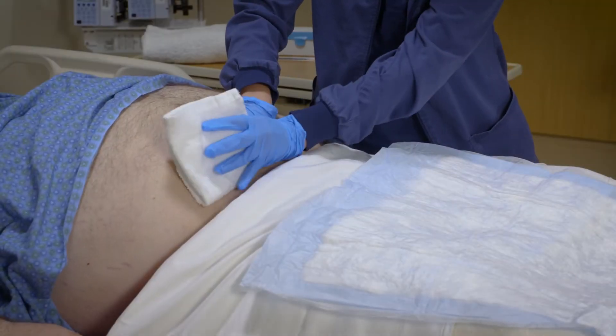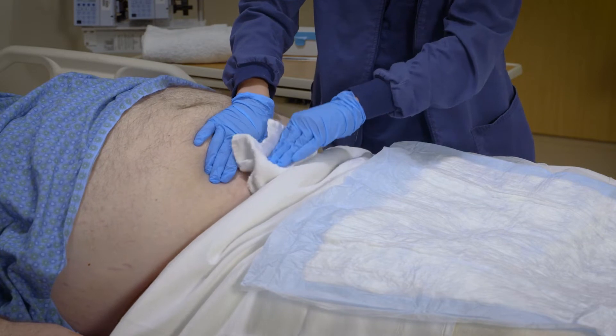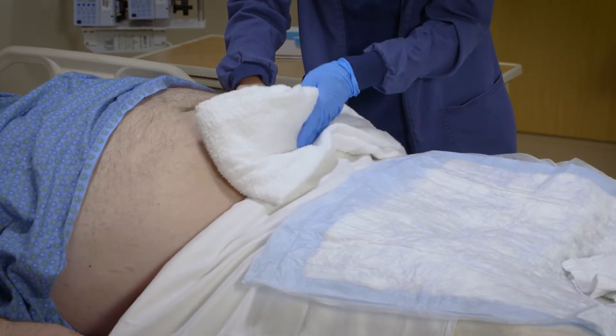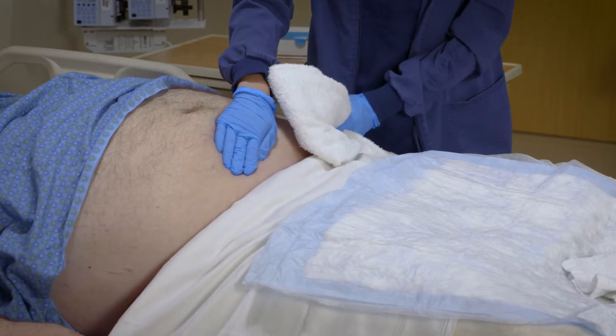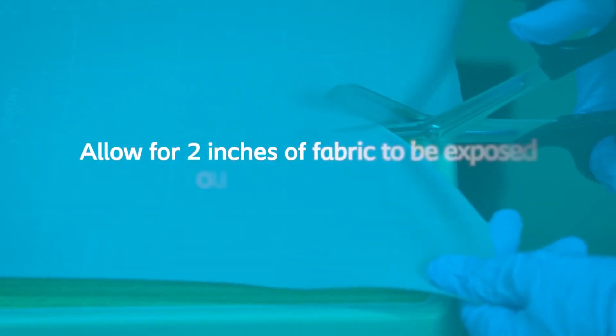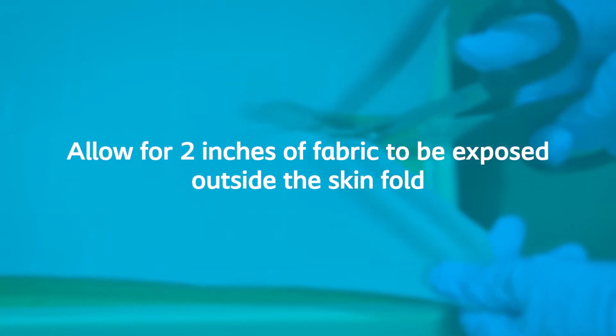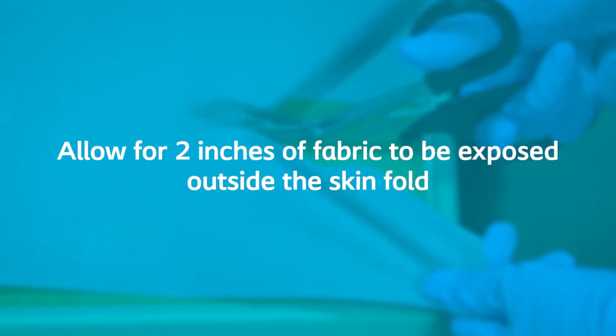Gently separate the skin fold, wash the skin gently, and pat dry. Do not rub, as rubbing may further damage the over-hydrated skin. With clean scissors, cut enough fabric to cover the affected area, allowing for a minimum of two inches of the fabric exposed outside the skin fold to allow for moisture evaporation.